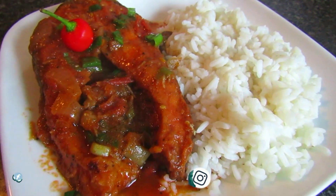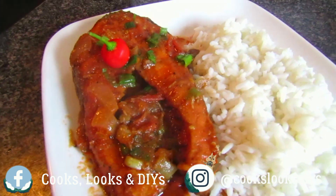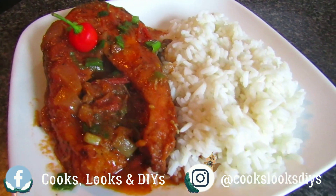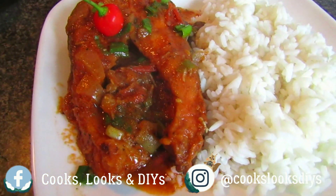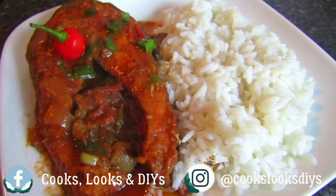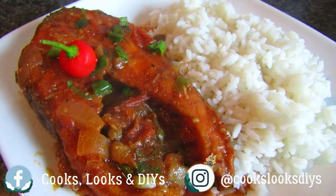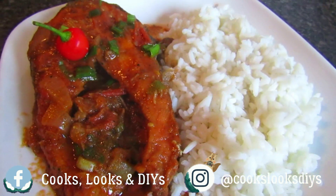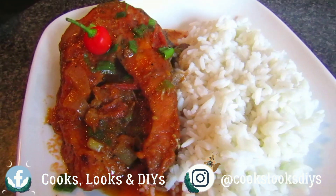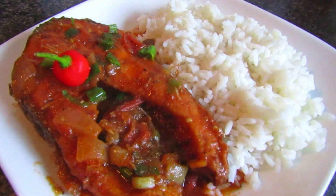Hi everyone, welcome back to our channel, or welcome if you're new. Today we'll be showing you how to make this salmon stew recipe served with rice. We took some salmon steaks, fried them, and then cooked them in a nice stew mix with tomatoes, green onions, and pepper — a really nice flavorful and savory dish. If you'd like to see how to make this salmon stew, please keep on watching.